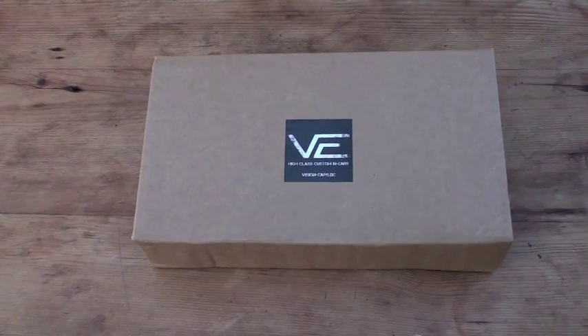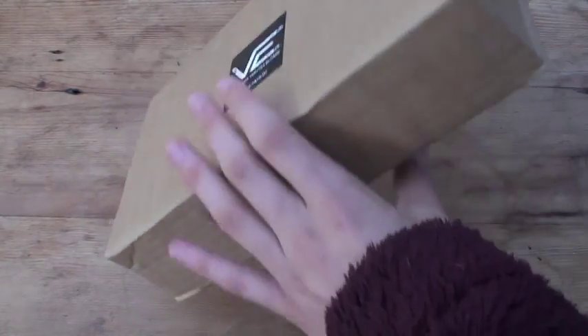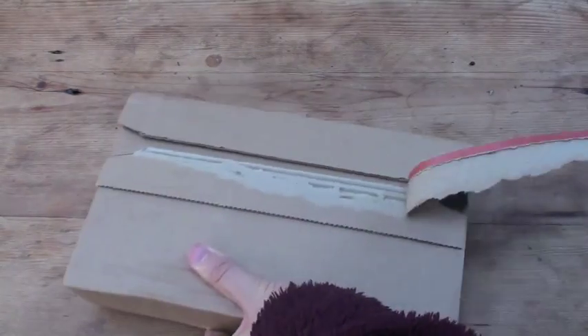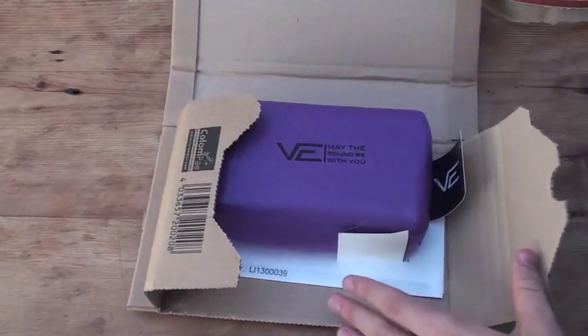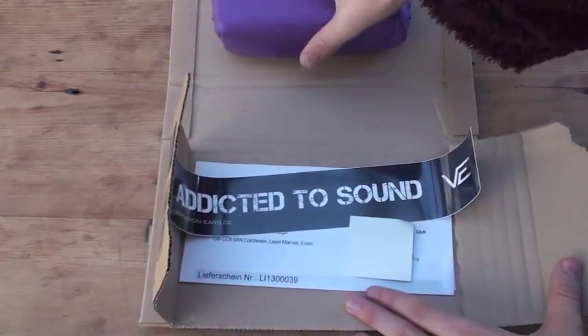Hey guys, welcome to a quick unboxing and first look at some products from Visioneers. They're a custom in-ear monitor company based in Germany. I've got some universal demos of some of their products here to show you.